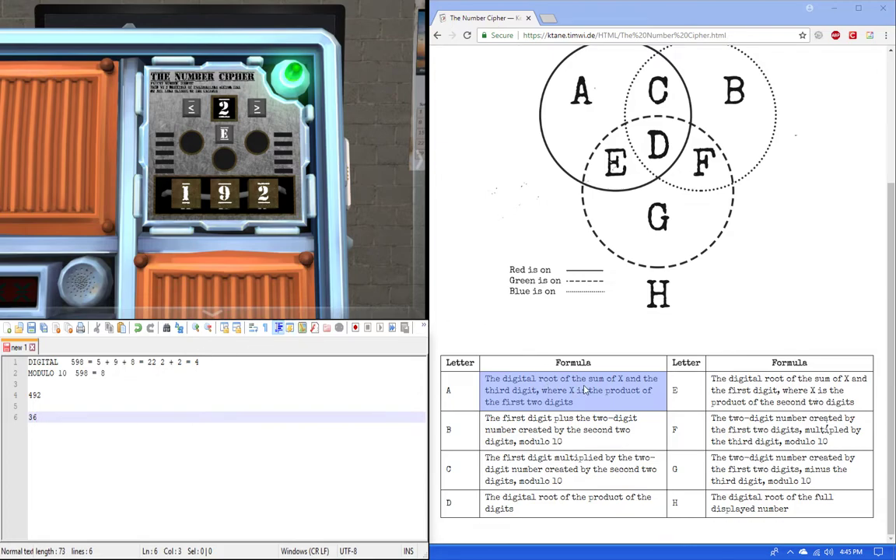Then we take the sum of that and the third digit: 36 plus 2 equals 38. Then take the digital root: 3 plus 8 equals 11, and 1 plus 1 equals 2. So the answer for rule A with 492 is 2.